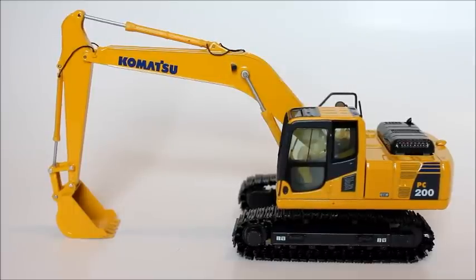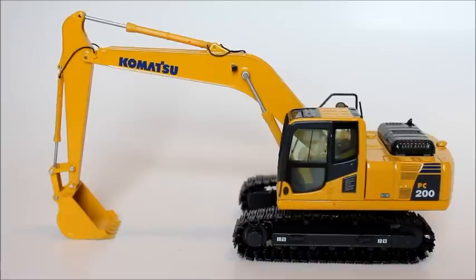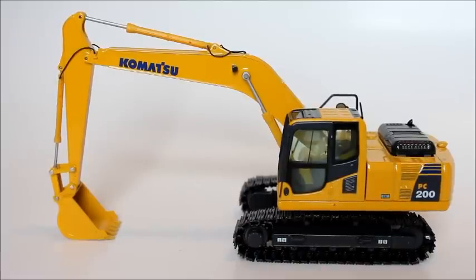Alright guys, so this will be a review of the Komatsu PC200 in 1:150 scale manufactured by NZG and Kencraft. I feel that this is a model that more people should buy, but I do see why they don't — it's because it's very delicate. It's not often that you find a 1:150 scale model that is so delicate, but this one has so many parts, which I think contributes to that.